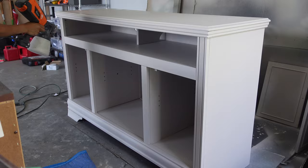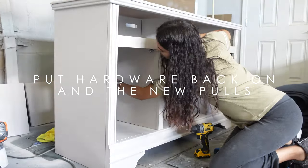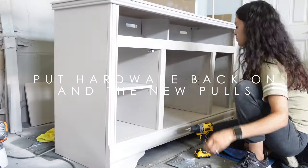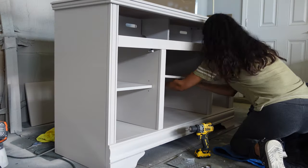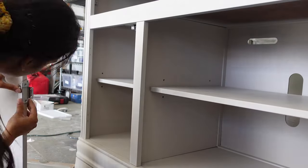After letting the top coat dry, I put all of the hardware back onto my piece, and then I proceeded with my new pulls in place of the old pulls and the decorative piece that I ended up removing.